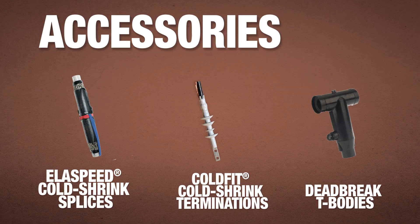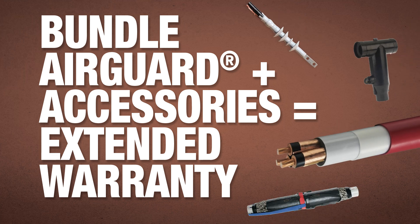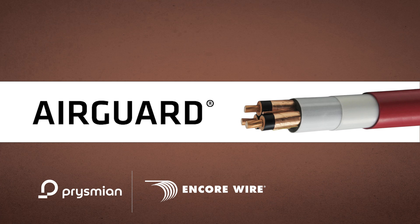Prysmian offers a comprehensive range of accessories for splicing, terminating, grounding, and glanding applications. Bundle your AirGuard order with accessories to receive an extended warranty. The combination of AirGuard with the extensive offering of accessories makes AirGuard the right choice for your industrial projects.